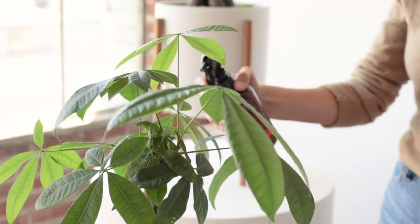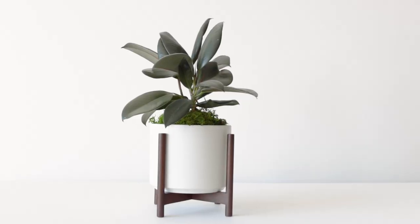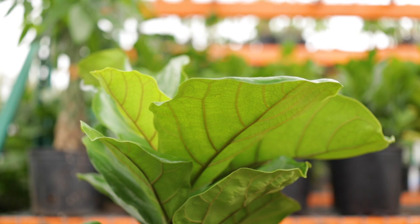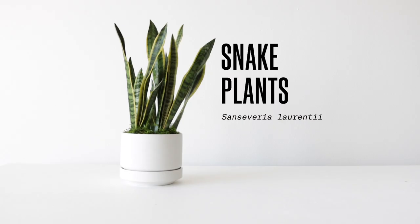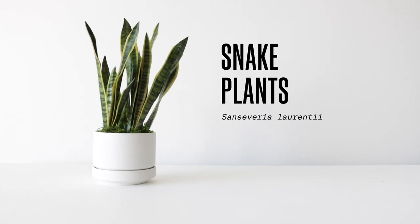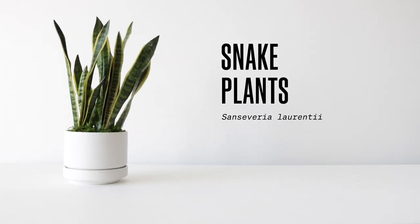Hi there, I'm Renee with Leon and George, and these are snake plants, also known as Sansevieria laurenti. These are incredibly popular indoor plants.